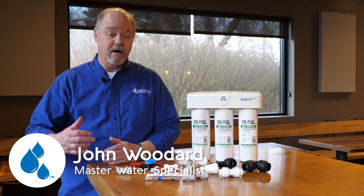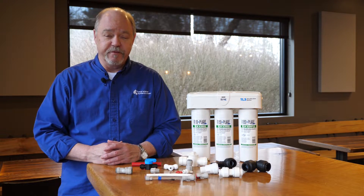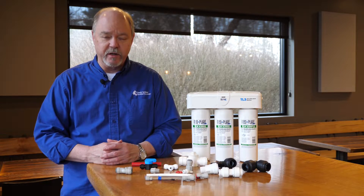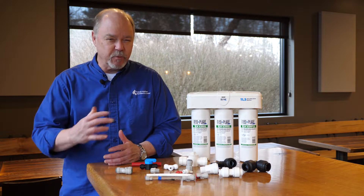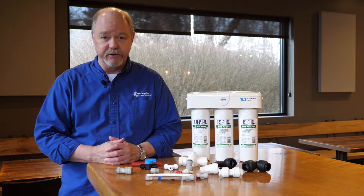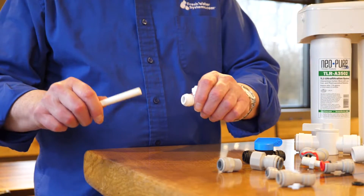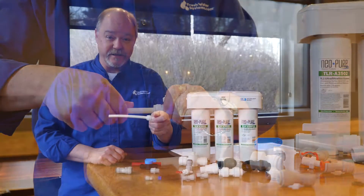Quick connect fittings are an amazing product. They simply refer to the fact that we can connect tubing to a fitting very quickly. Introduced to our industry probably somewhere around the late 70s, early 80s, they realistically revolutionized the way we put products together. It really is as simple as applying tubing to the fitting — it very quickly connects.